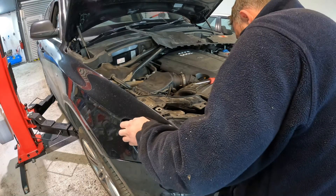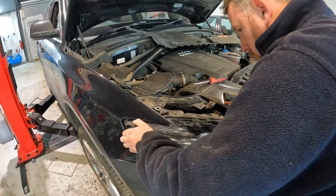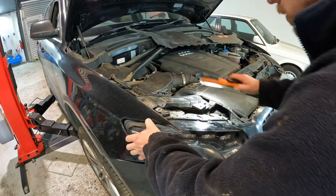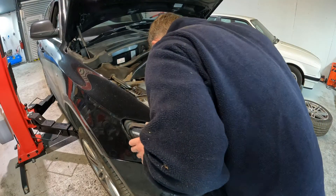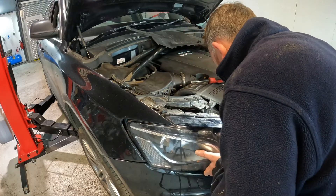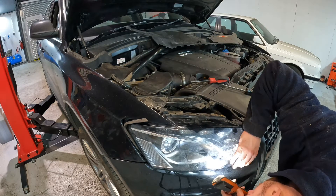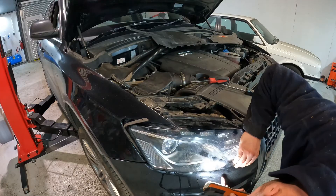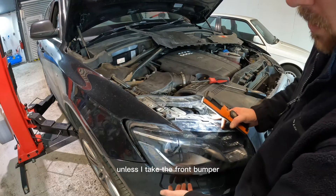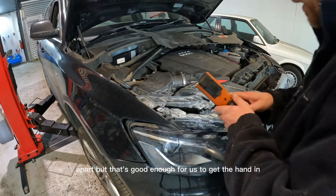So now does it come all the way out, or does it just slide forward enough for you to get your hand in to do the bulb? Handy if it came all the way out. It looks like it's on a sliding mechanism underneath and I don't think it's going to come out all the way unless I take the front bumper apart, but that's good enough for us to get the hand in.